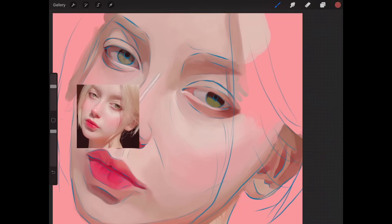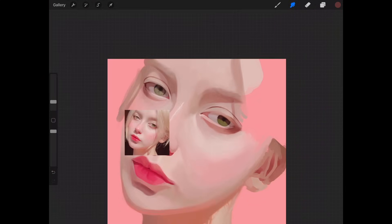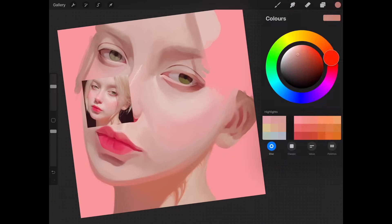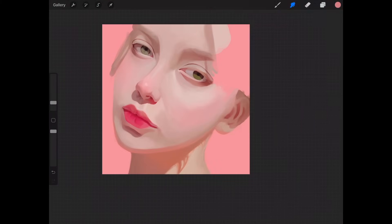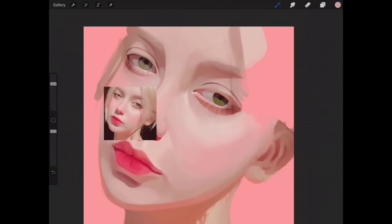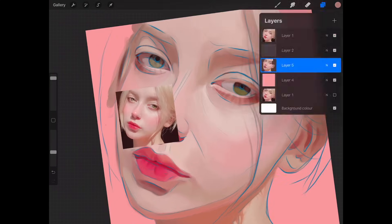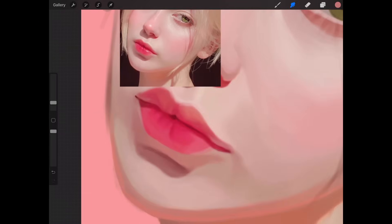Once again, I'm using the sketch brush to sketch in details I missed earlier on. Once you have finished blending the skin, it's time to do the details. Right now I'm just putting in shadows for the lashes and the hair using the sketch brush — it's really simple. Now I'm just cleaning up the tight details and all the lines in the drawing.